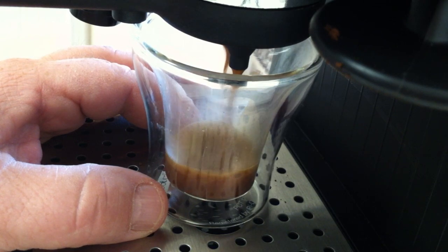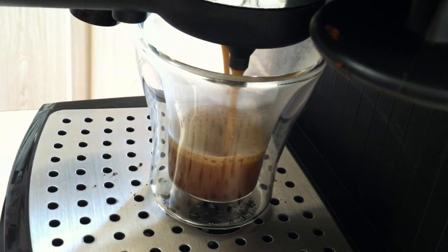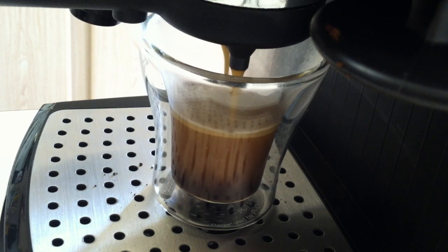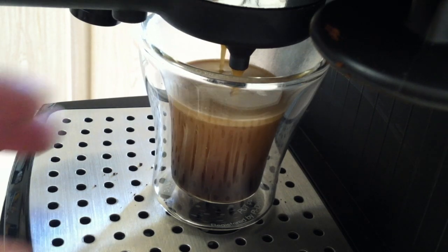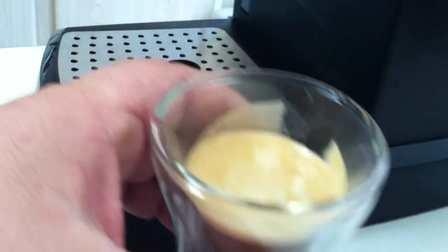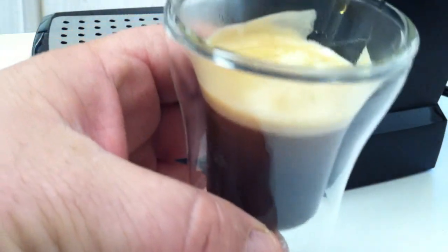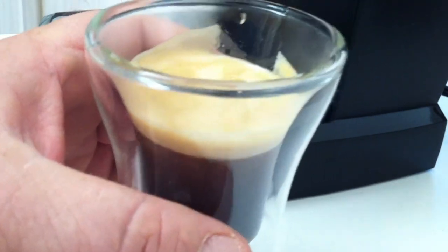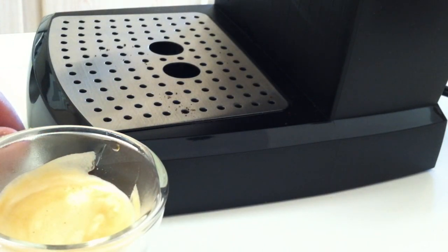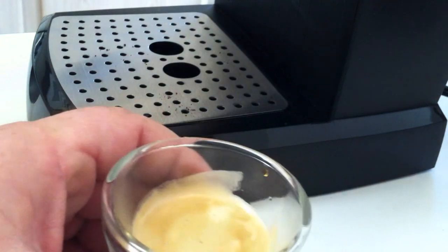So you can see this Hario produces a very, very nice grind to give you a great shot of espresso, and I'm sure it works with all types of coffee. My overall review of this grinder is it's excellent for the price — I got it on eBay for about $22 with free shipping. You cannot beat that for a burr grinder. I have a couple of others worth hundreds of dollars and this gives me the same consistent grind every single time. I really enjoy it and hope you enjoy it as well — thank you for watching.